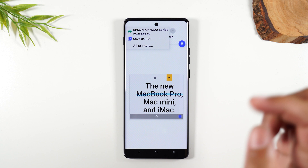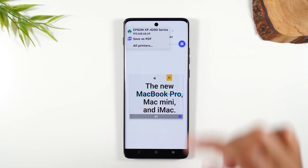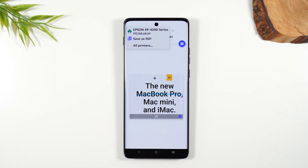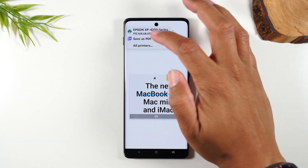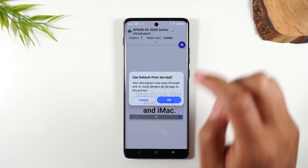Tap on print, then tap on select a printer. My printer shows up right here. If your printer doesn't show up right away, no problem — you can hit all printers. Make sure your printer is on and make sure you're on the same Wi-Fi network as your printer, and it should show up after a few seconds. I'm going to select my Epson printer. I'll also link it on screen in case you're in the market for an easy wireless printer.